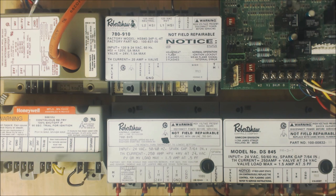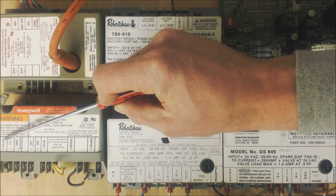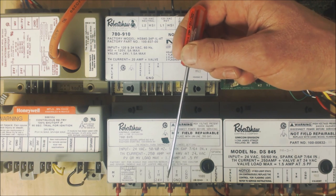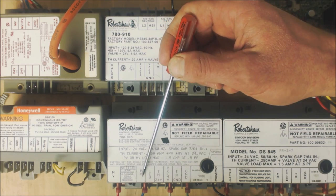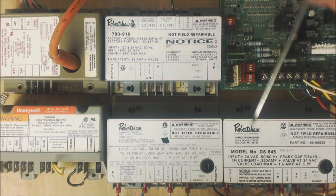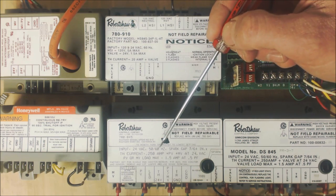One of the differences is that this one has a PV and an MVPV, this one here has a PV and an MVPV, and this one here has a PV and a PVMV. PVMV always means the common and PV means pilot valve. So these three have pilot valves and these two do not — these two are direct ignition because there is no pilot, but these are pilot ignition.